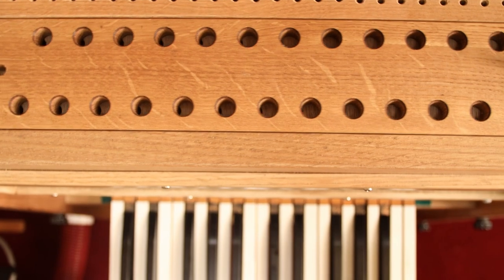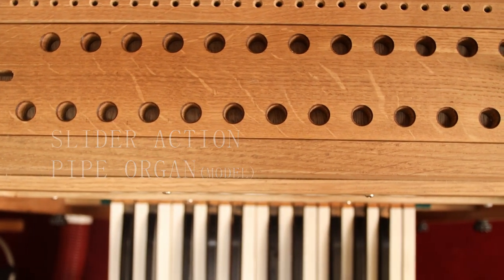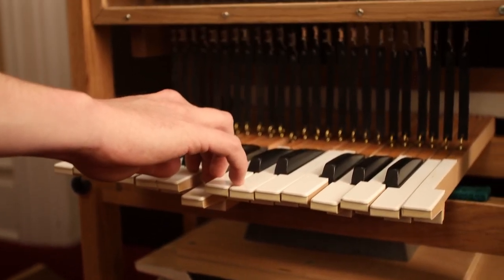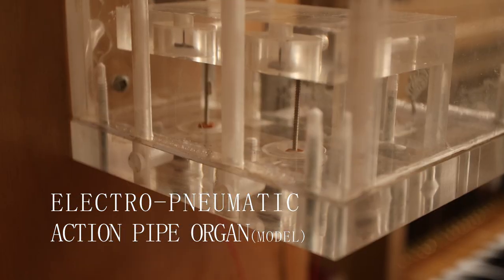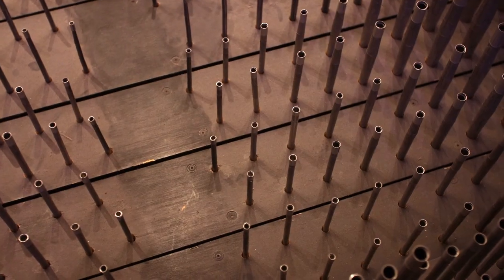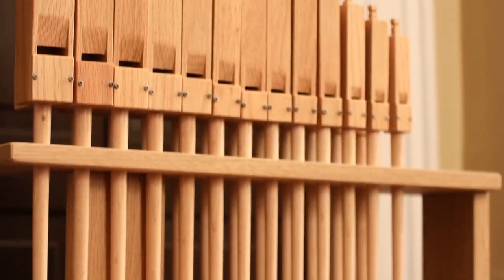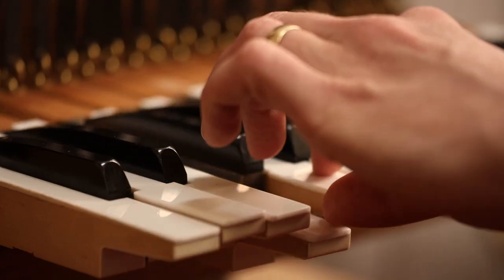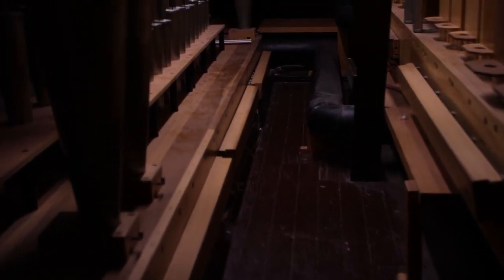Rather than simply replacing the leather, we want to upgrade the wind chests to a different type of action called slider action. Slider action chests require less maintenance, they allow for an improved layout of the pipes that is more space efficient, and they have tonal advantages in the way that the pipes interact with each other. In electro-pneumatic action like we have currently, the pipes have to be spaced out to a certain distance to accommodate the leather pouches under each pipe. In slider action chests, the pipes can be placed much more closely together, so this will help to create space within the pipe chambers for the pipes that we'd like to add, as well as improve accessibility in the organ chamber for maintenance.